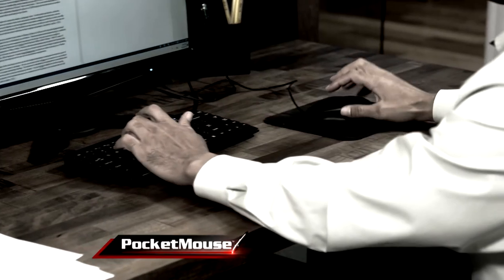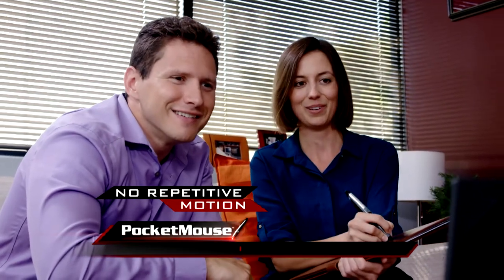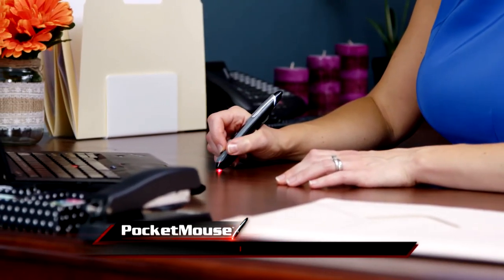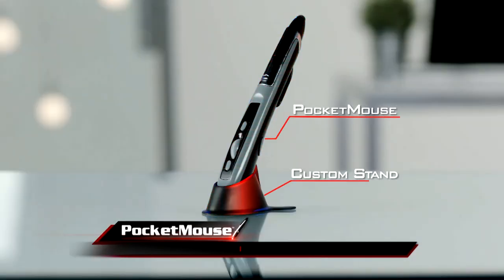Using a keyboard or traditional mouse repetitively can lead to painful carpal tunnel. You can use the Pocket Mouse anywhere, so there are no repetitive motions. So it's perfect if you suffer from arthritis or dexterity issues. Graphic artists utilize this technology for hundreds of dollars, but now you can get the original Pocket Mouse.